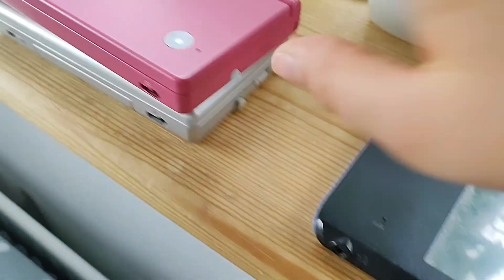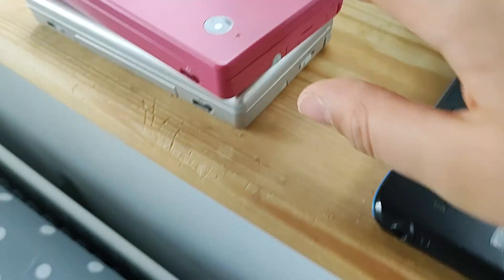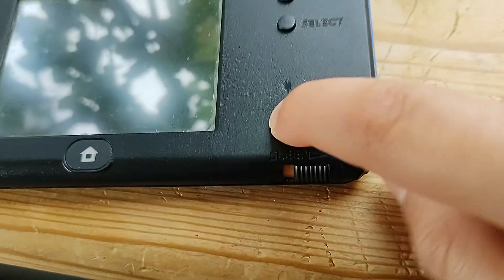It still works. The stylus actually flew out — I lost it at the park somehow. Luckily I have my DS Lite and DSi stylus. I really wanted a DSi when I was younger because of the cameras. This one doesn't fold unfortunately. When I put it on sleep mode, it looks like it's dead.